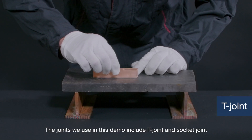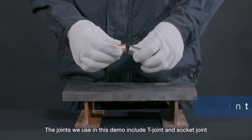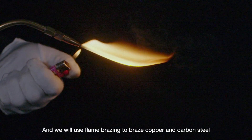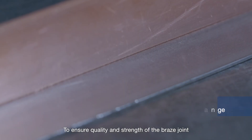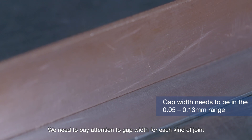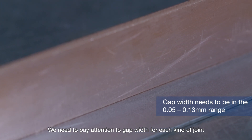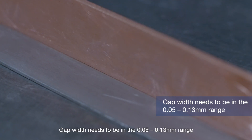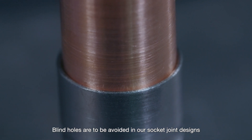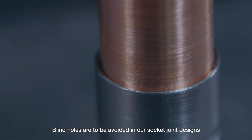The joints used in this demo include T-joint and socket joint, and we will use flame brazing to braze copper and carbon steel. To ensure quality and strength of the braze joint, we need to pay attention to gap width for each kind of joint. Gap width needs to be in the 0.05 to 0.13 millimeter range, and blind holes are to be avoided in socket joint designs.